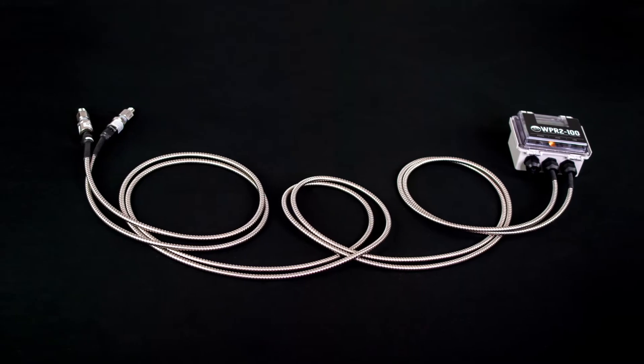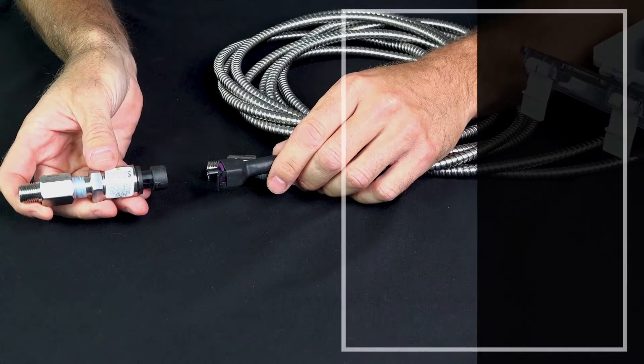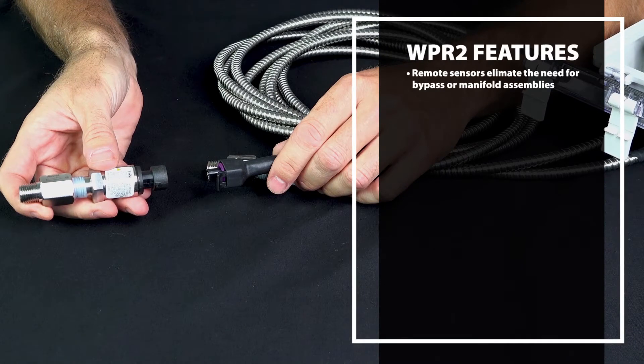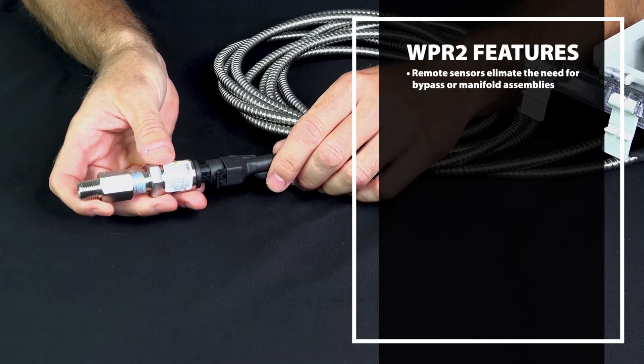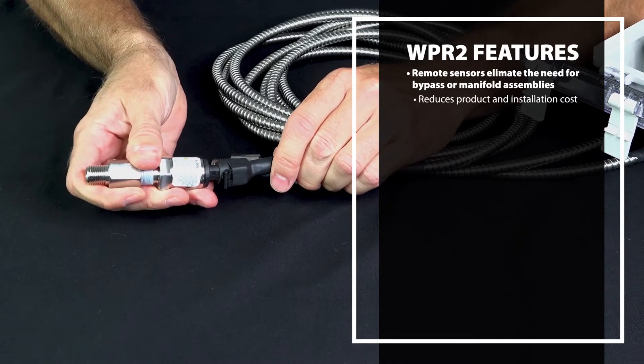While maintaining all the unique features of the WPR2, including using remote sensors that eliminate the need for bypass or manifold assemblies, which greatly reduces both the product and installation cost.